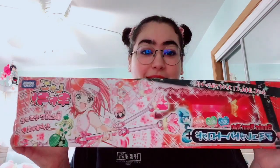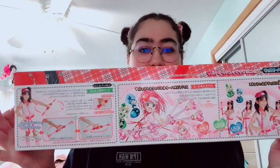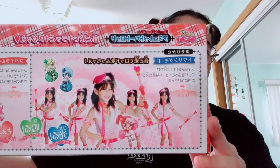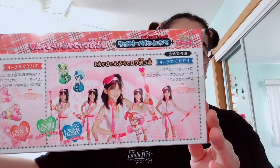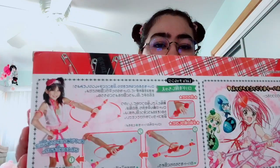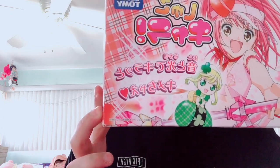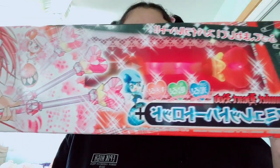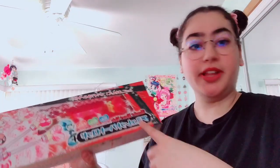That anime — or manga, it's both — is Shugo Chara. The box is adorable, I'm obsessed. This is the back, and you always have your little Japanese girls playing with the magical girl toy on like every box of a magical girl toy ever. Sorry the lighting is really bad, but this is the front. Oh my god, this is adorable. This is the Amulet Heart Rod — that's what it is — and I'm going to open it up.